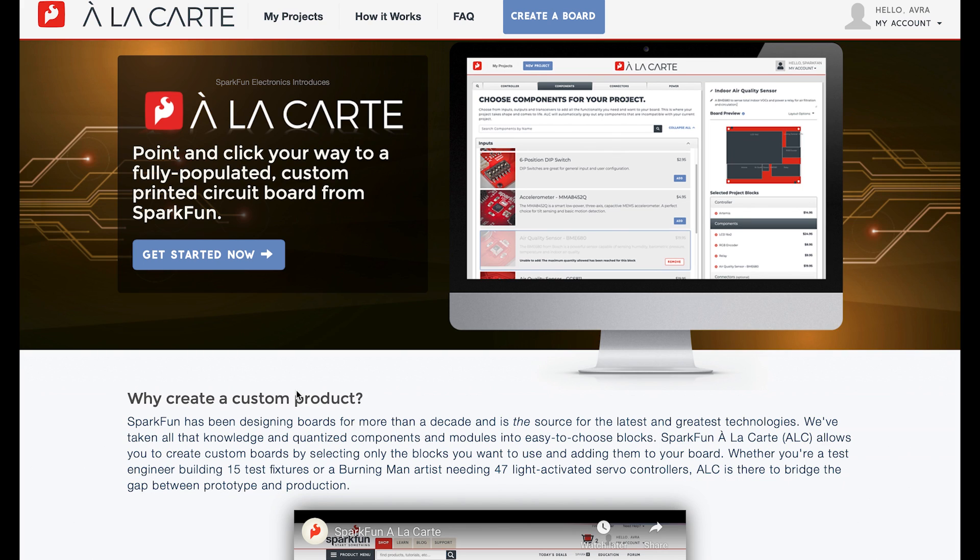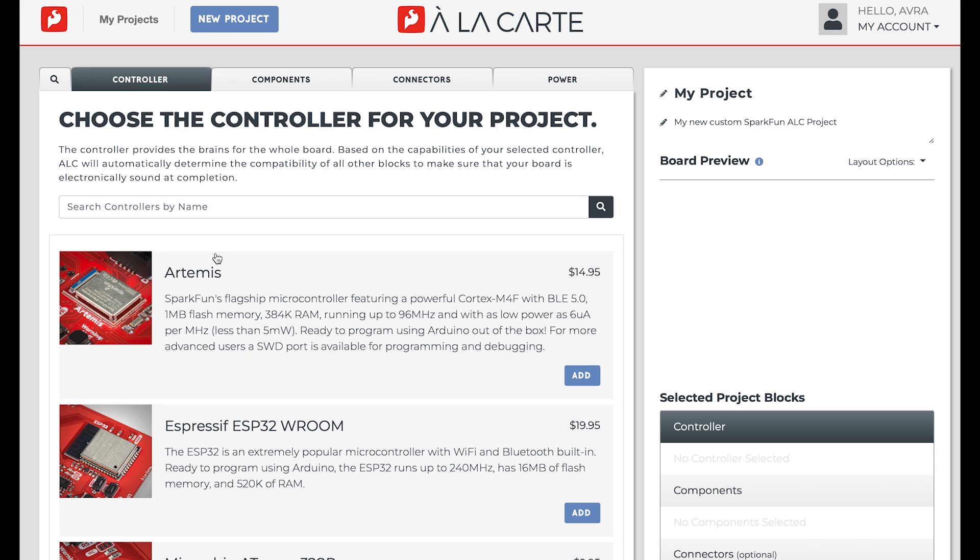ALC is a point-and-click interface that enables you to select specific blocks that you want on your custom board. In ALC, blocks are just components and modules. That means you get to choose, so your circuit board can be as jam-packed or as lightweight as you need and want. Using the ALC designer, simply select the blocks you want to add to your board. The designer will walk you through choosing a controller, components, connectors, and a power supply.